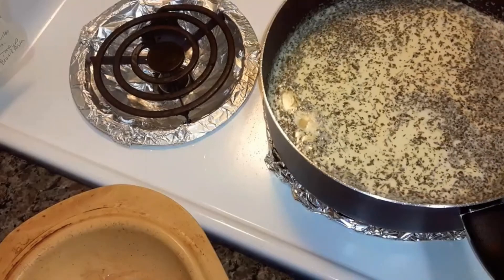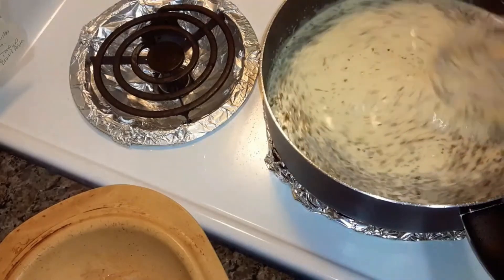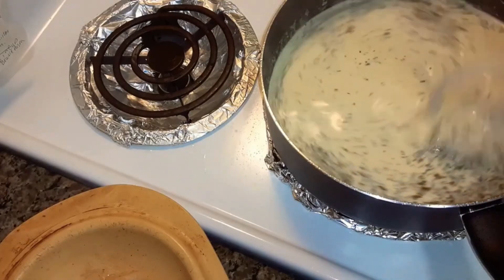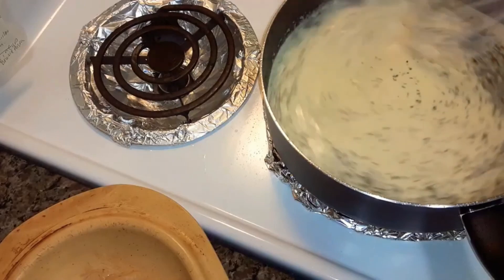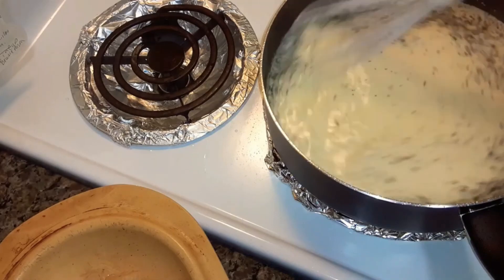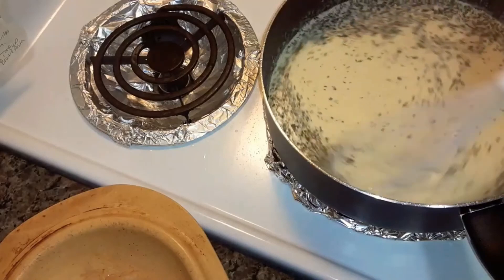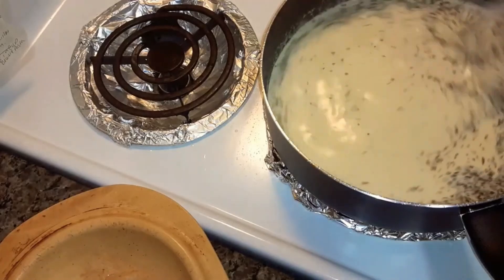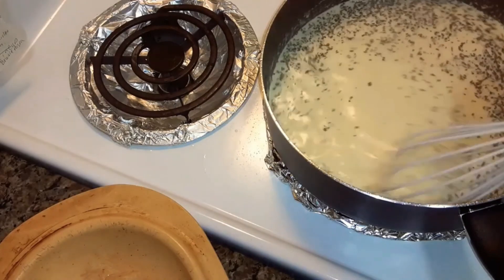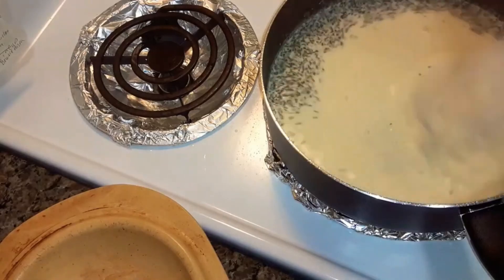Let me get the whisk because I want to whisk this. Now you're going to whisk it over medium-high heat, and you have to stay with it because you don't want it to get too thick or burn. Just keep whisking it until it comes to a boil and starts to thicken.